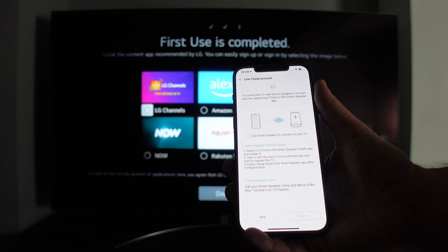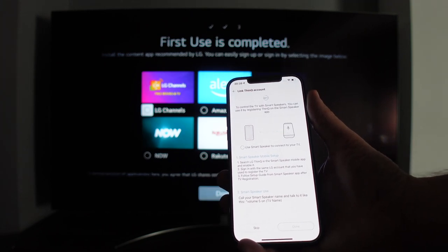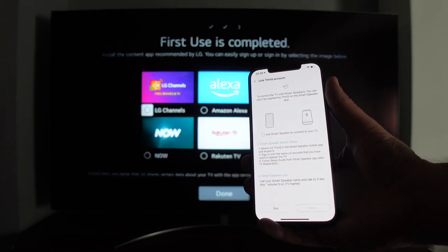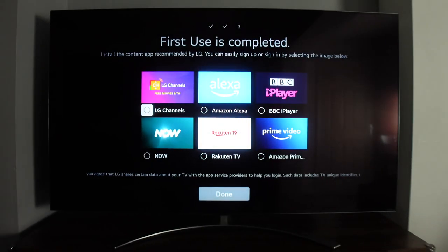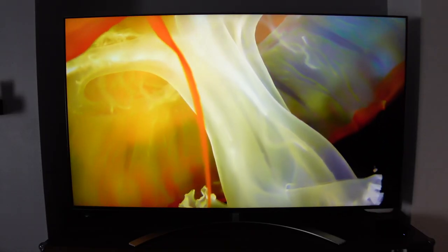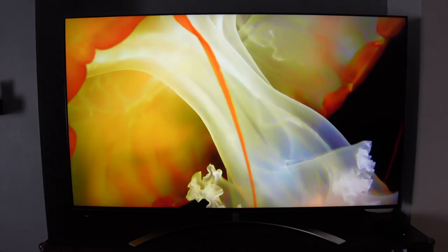After accepting a few more terms and conditions on the app, the phone was paired with the TV — it even said 'first use completed' in the background. There's an option to install some pre-loaded apps, and then you just press done and setup is complete.